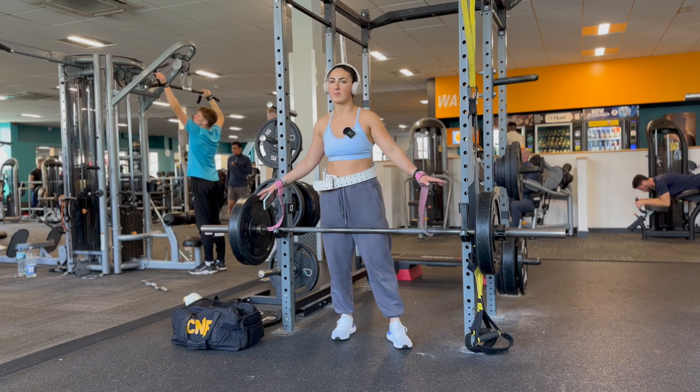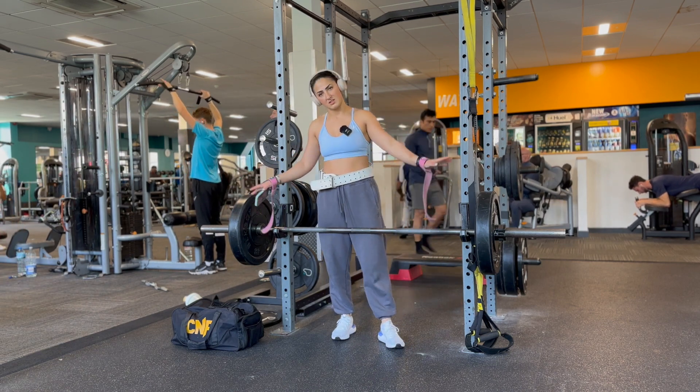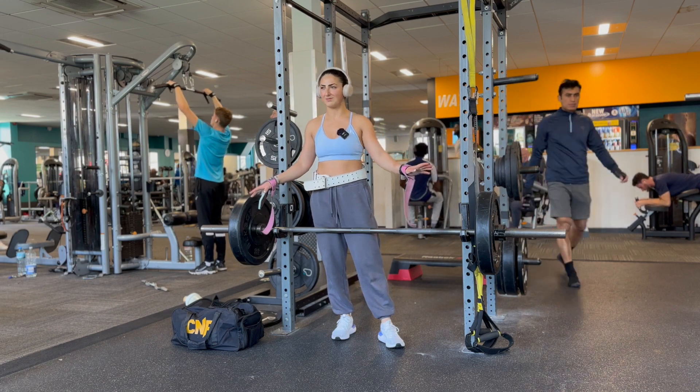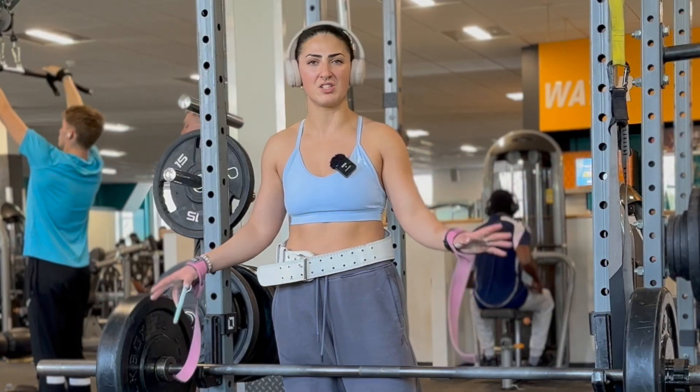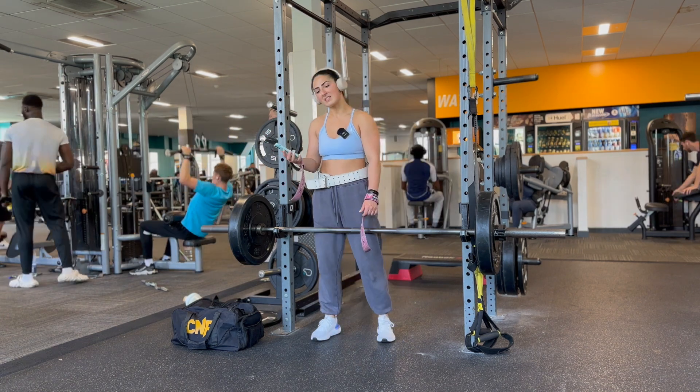I always warm up before getting to 60 kilograms — I do like three reps on 40 kilograms, three reps on 50, just to preserve my energy for the big weight. My form is not perfect on that I know, but I'm going for six to eight reps.